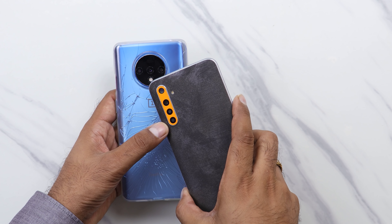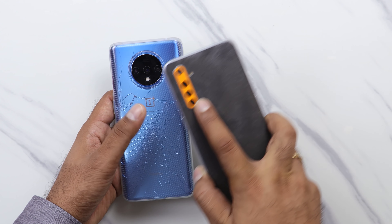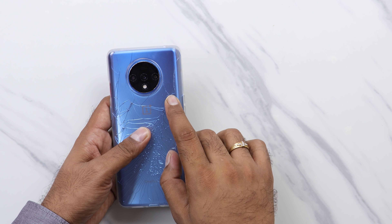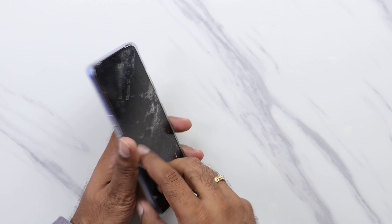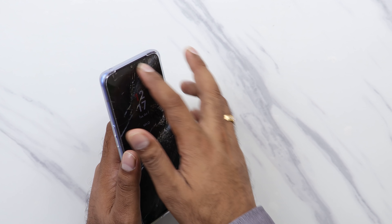Today the quad camera is done, but don't worry - the 4th lens is a macro lens, which is a good solution, which I can show you. And on the front, you can see a selfie camera.